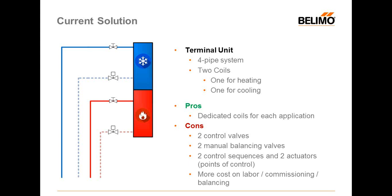Looking at current solutions for four-pipe systems: the terminal unit can have two coils — one for heating and one for cooling. In that case, some use two control valves, one for heating and one for cooling, plus two manual balancing valves to guarantee the right flow on each coil. This is good for having a dedicated coil per application, but it requires two control valves, two manual balancing valves, two control sequences, two actuators — more points of control and, of course, higher cost, labor, commissioning, and balancing.